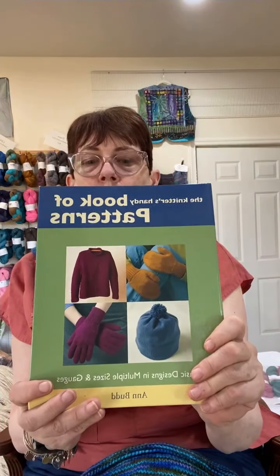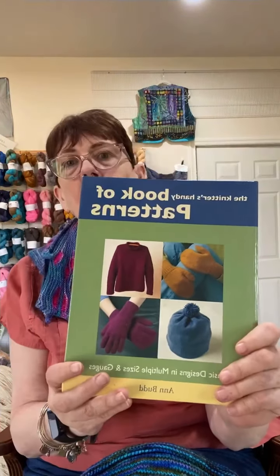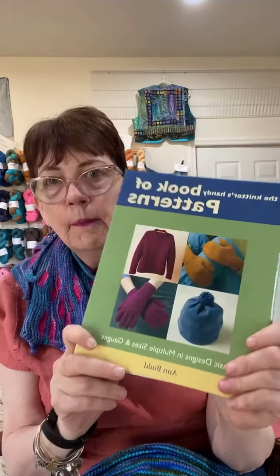It's The Knitter's Handy Book of Patterns by Ann Budd. I love this book. It has gloves, hats, mittens, sweaters, socks, and vests.